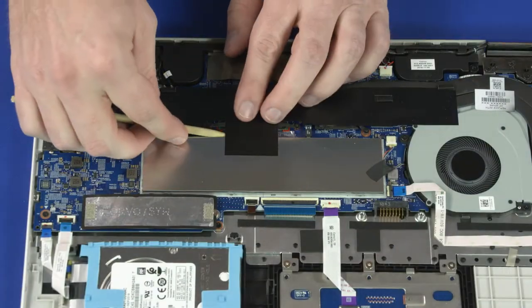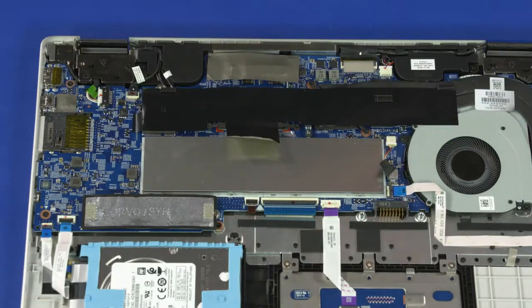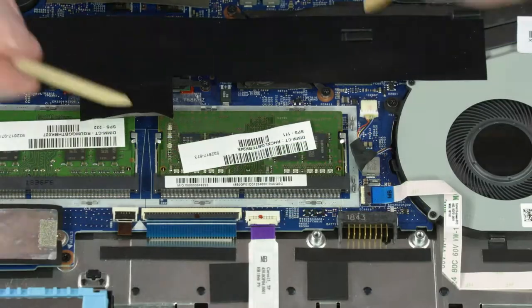Removal: Peel back the tape that secures the memory shield to the motherboard. Carefully release the memory shield from the clips that secure it to the motherboard and remove.